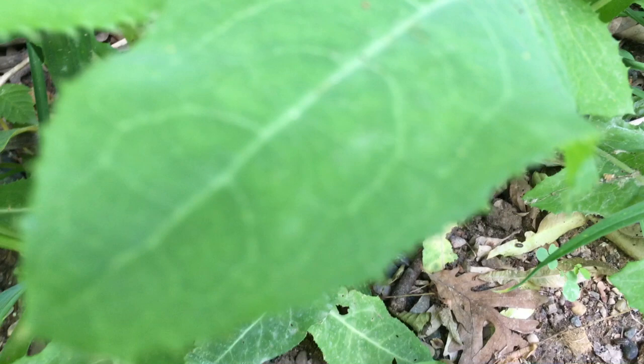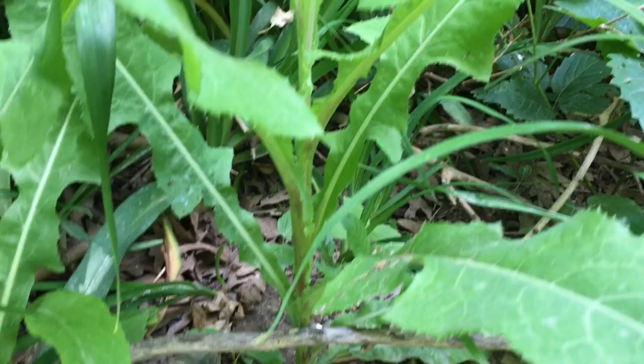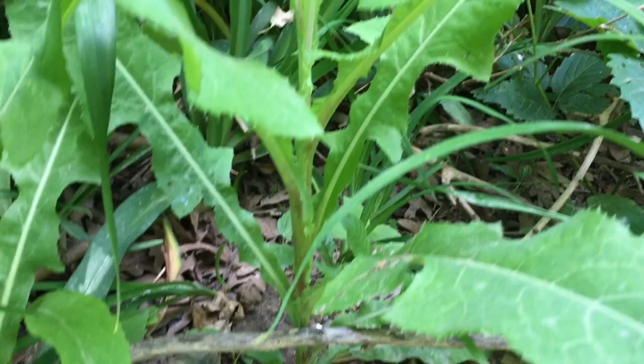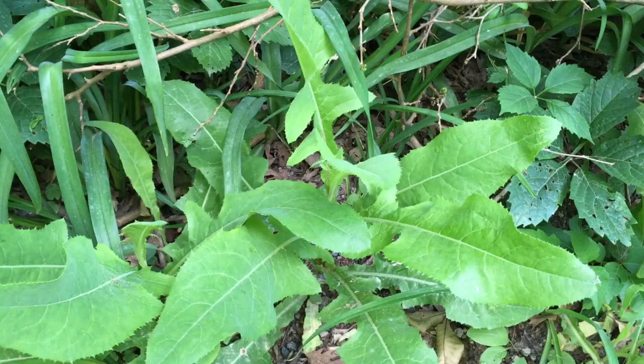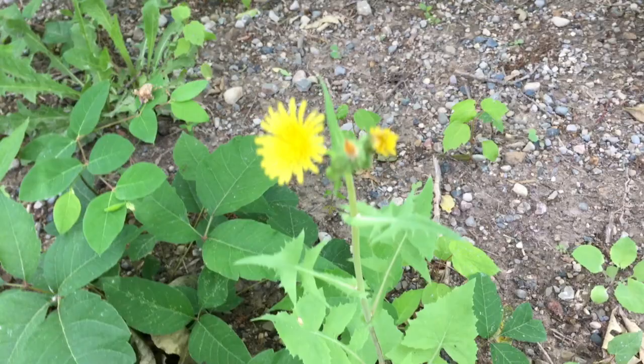Take a look at this particular plant — it is not a dandelion. Notice the spiky edges of those leaves and notice how it grows up off the ground like that. So that is not a dandelion.